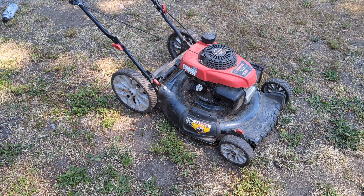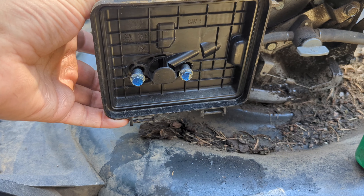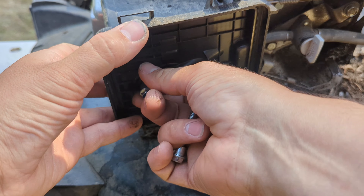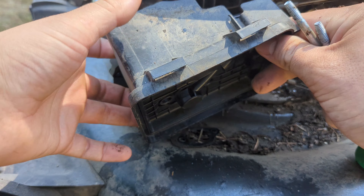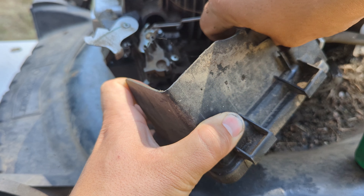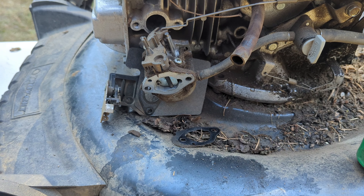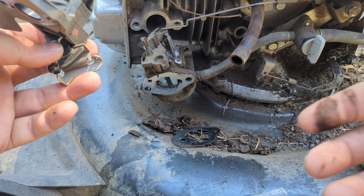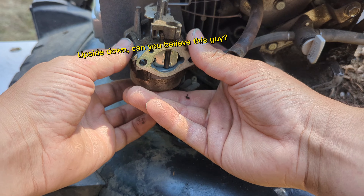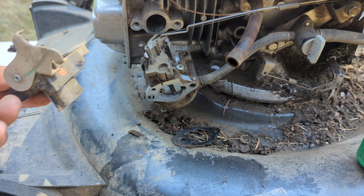It needs a carb clean. I haven't done a carburetor video in a while. Just two 10mm bolts. I'm going to go ahead and shut this gas off. And then we have a little PCV line back here you can unhook — that comes right off. It kind of fell, but it was behind the carb like so. I'm going to take that off and lay it to the side.